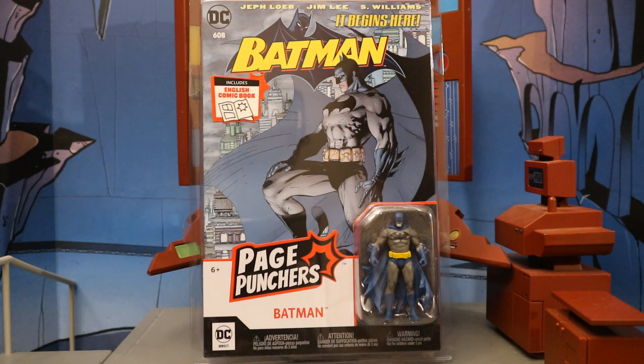This is Batman number 608 — the first issue in the Hush storyline, and that's part of why I bought this figure. Batman 608 is quite a rare book, and this is going to be a unique print to this action figure. I don't actually have a first print of this comic with this cover — I've got a couple of other reprints. For a guy who's a comic collector like myself, I have a solid run of Batman from about number 74 all the way through 713, and I don't have a first print of 608. So it would be nice to add this to my collection.